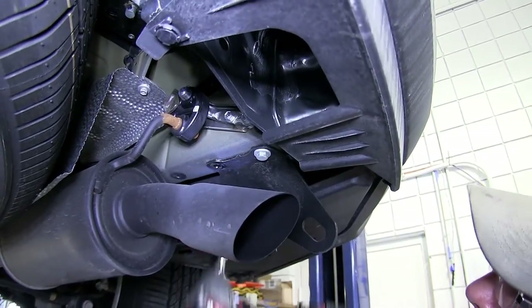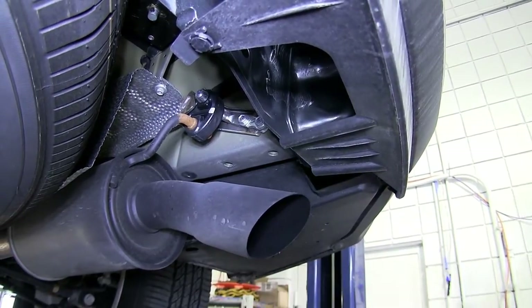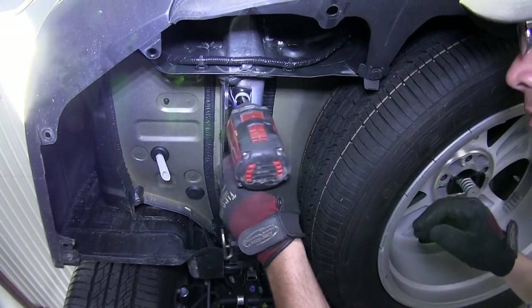Next, we'll need to remove the tow hooks on each side. To remove the tow hooks, there are two fasteners for each. Once we remove the fasteners, we'll set the hardware and tow hooks aside as they will not be reinstalled.